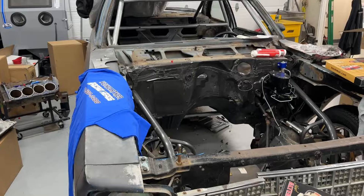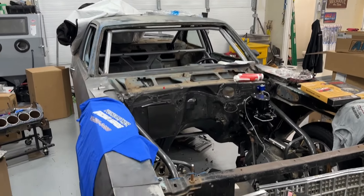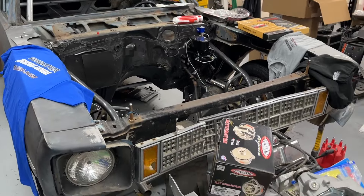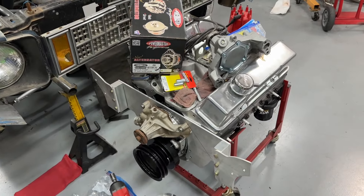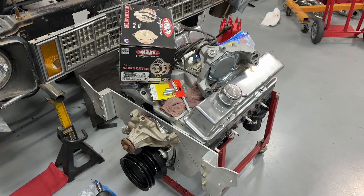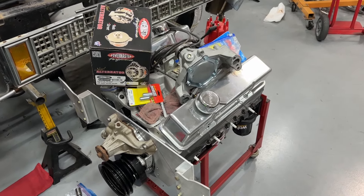Since we don't have any swim updates, time to talk about the Nova project — Seriously Wrong. First, there's the engine that's going on it. That looks a lot like the engine built for my sister's Pontiac Firebird — and you're correct. This is that same engine.